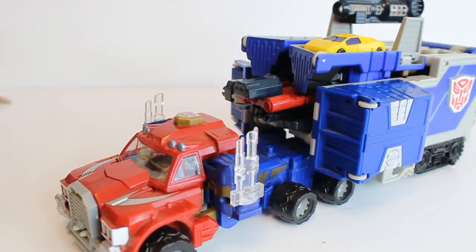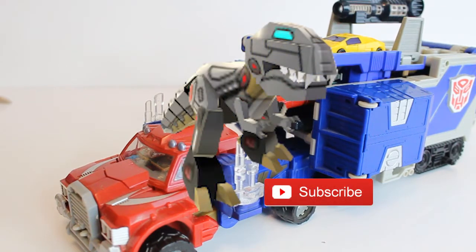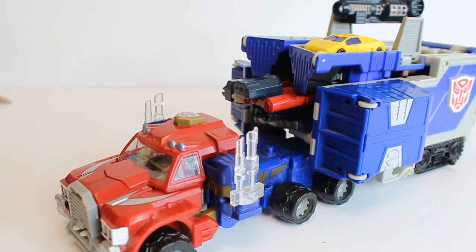Welcome everyone back to another Optimus Walbur Reviews. If you want to make Baby Grimlock happy, why not hit the subscribe button, like the video, leave a comment, share it amongst your Transformer friends - these help the channel so much. Also if you want to check out behind the scenes, go to the description box, look at the links below. You get to see the toy photography and other stuff to support the channel, and I can't thank yous enough.